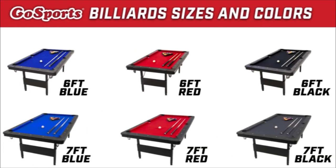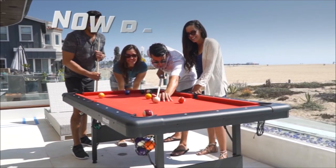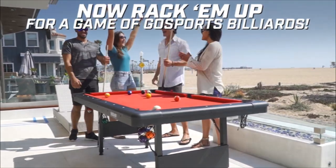Go Sports billiard sizes and colors: 6-foot blue, 6-foot red, 6-foot black, 7-foot blue, 7-foot red, and 7-foot black. Now rack them up for a game of Go Sports billiards.